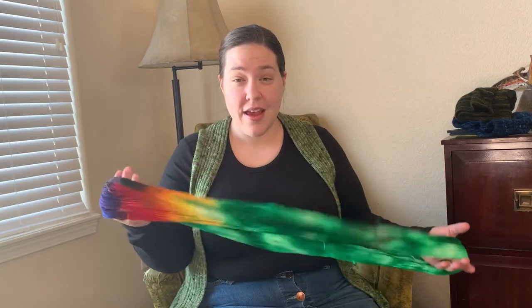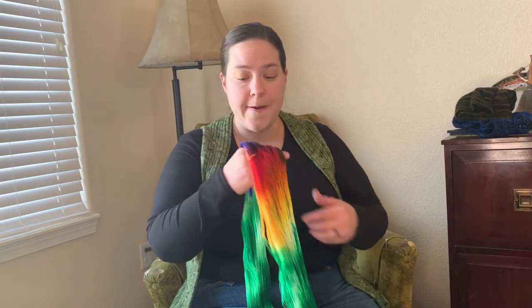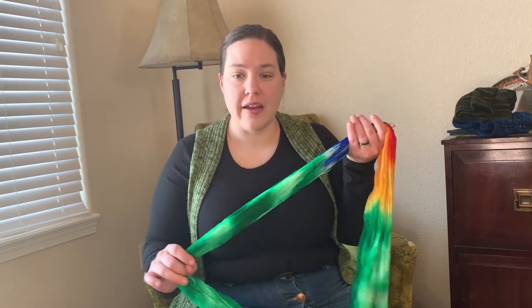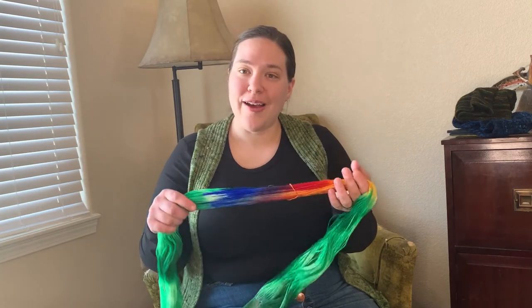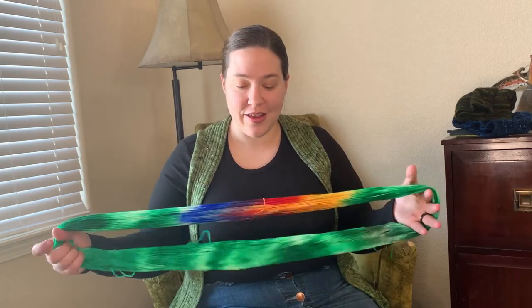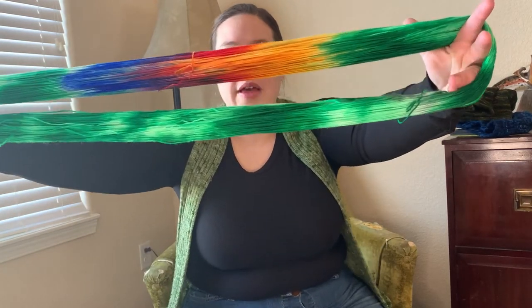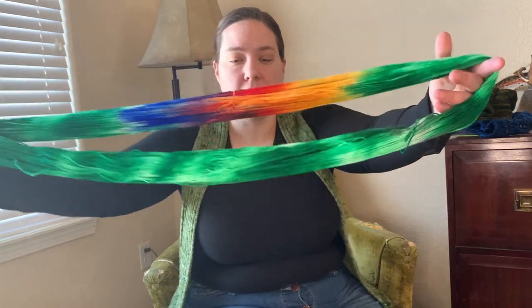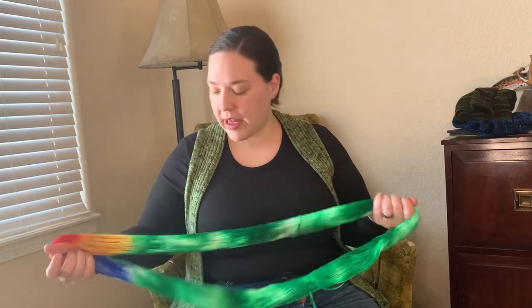I'm excited — I think I'm going to make a pair of socks with mine. I've been looking at some patterns that were recommended to me. I think it's Summerlee Knits, so hopefully I'll have some of those to show you in a month or so. That is the March Yarn of the Month — head on over to the website if you'd like to see those.